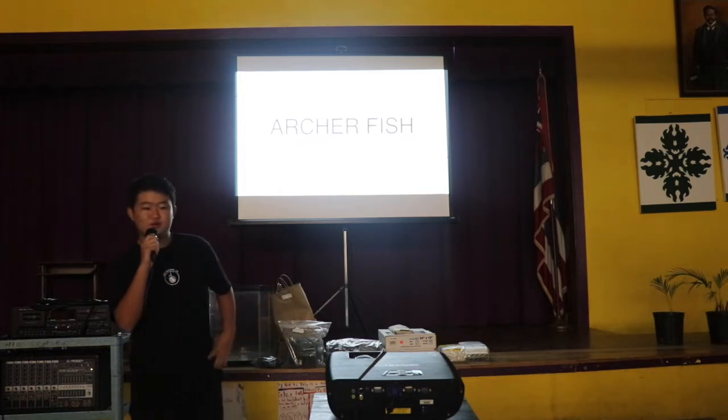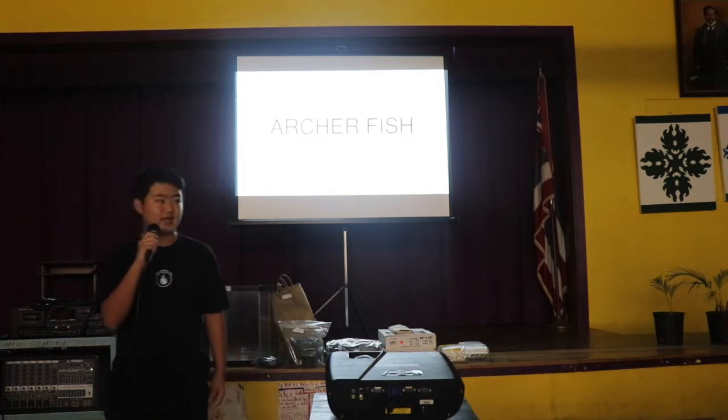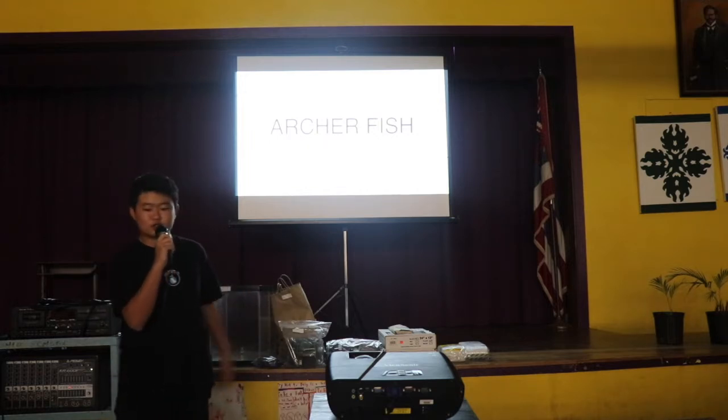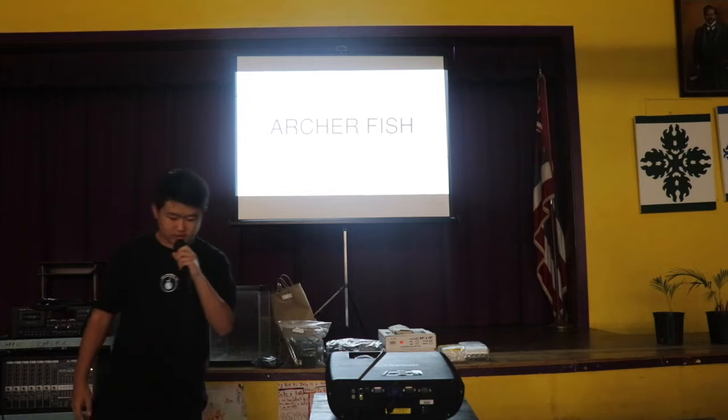Hello, my name is Carson Yano and today I'm just going to be doing a quick presentation on our food dish — so let's start it.